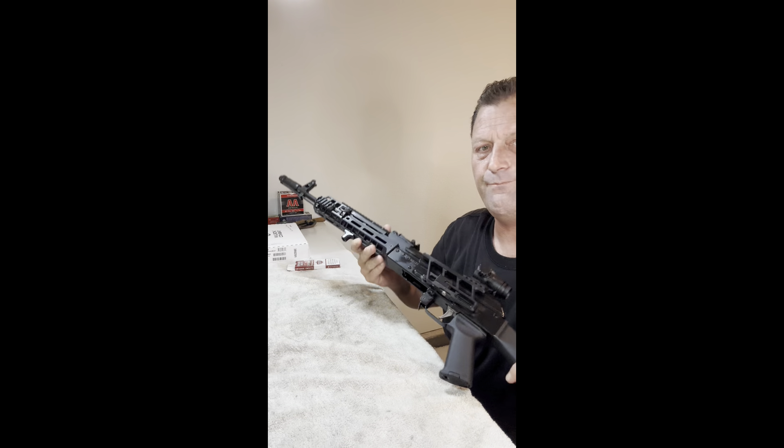This magwell, though, for whatever reason — I haven't measured it — mags go in and out much more freely than they do in the other AK that's coming in the head-to-head. I've already done a video on that one. So I can load this a lot faster. Also, what I noticed with this rifle is the bolt runs much smoother, which is nice.